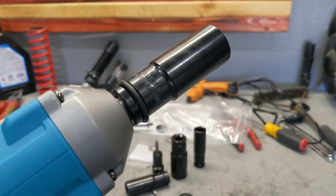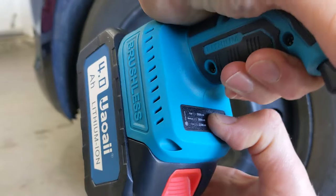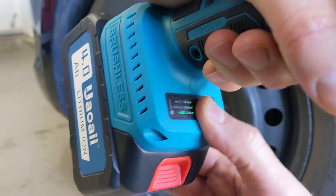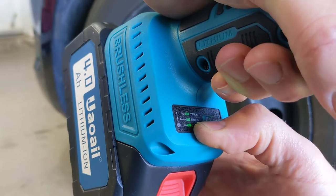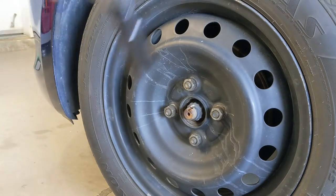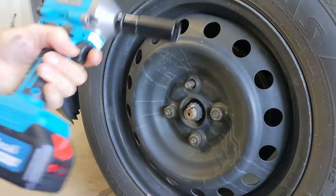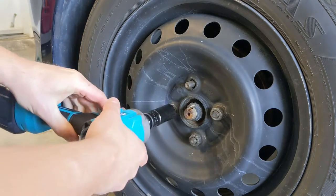This is the number 21 socket, which is exactly what my car takes — let's give it a try. Over here it has a digital adjustment; right now it's on the low setting. You can change it from 220 newton meters to 380 to 550. Let's see if we can take the wheel off at the lowest setting. This is a car wheel and it takes it off with no problem even at the lowest setting — that's crazy. I'm even afraid to put it on the higher one.